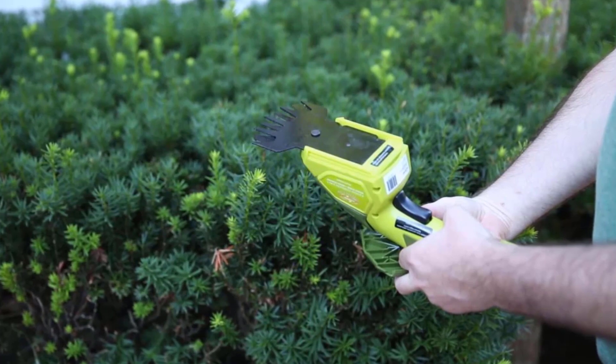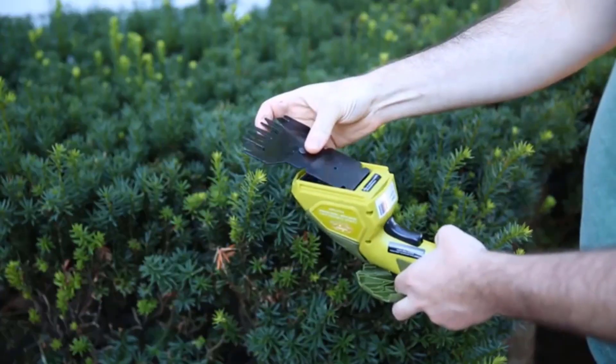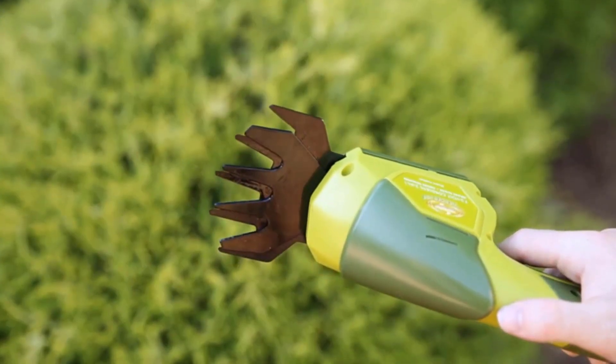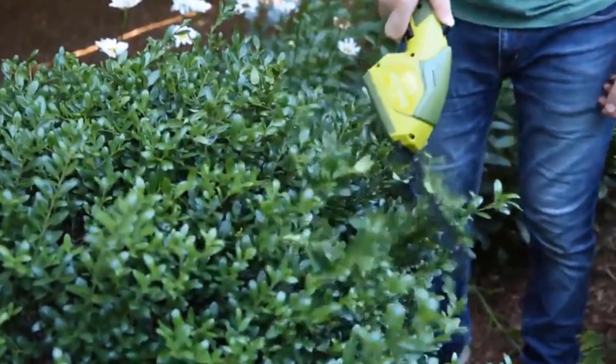The HJ604C is extremely lightweight, coming in at 2.5 pounds, making your backyard hedging simple and strain-free. Interchangeable 4-inch shear blade and 6-inch hedge trimmer blade tackle multiple grooming tasks. Durable and lightweight design with ergonomic handle for easy control and handling.